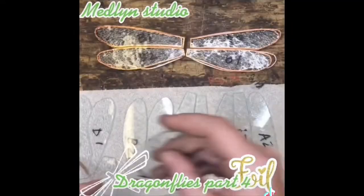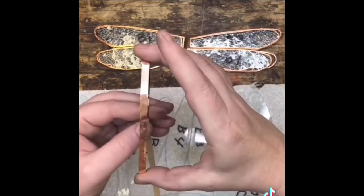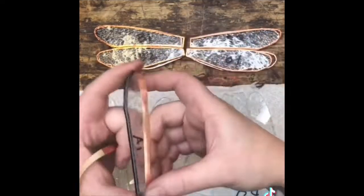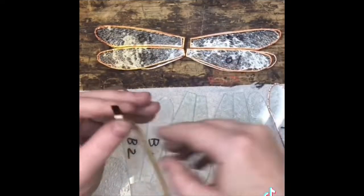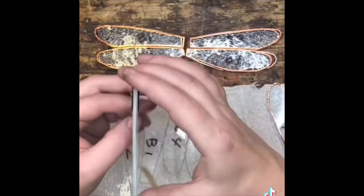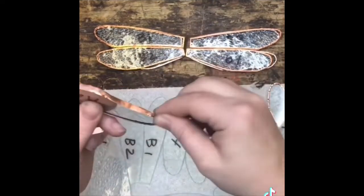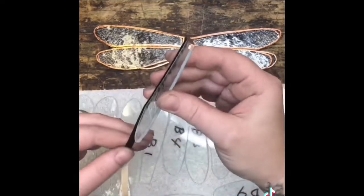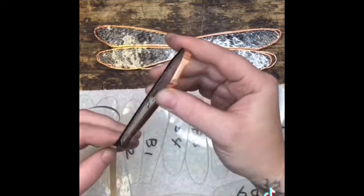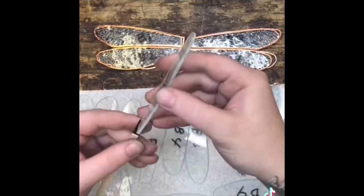Part 4: we're going to be foiling the dragonfly wings. The goal when you're foiling is to get the foil in the center of the glass — the reason for this is so that you have a nice even bead of solder holding your project together at the end. I start about a couple millimeters in, and then as I make my way around I overlap them. They're easy to tear — I just lightly crimp them. I make my way around all of my pieces, shifting my eyesight from either side to make sure it's in the middle.